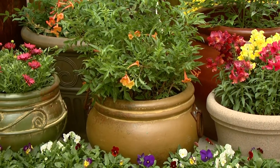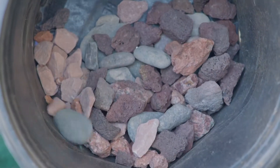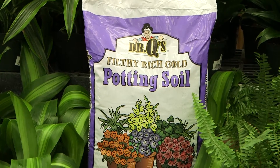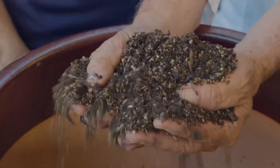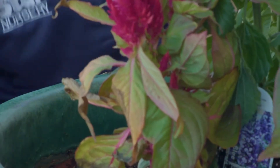Here are the things you will need to use to properly plant your container: rocks that are larger than the size of your drainage holes, potting soil that is moist and rich in organic matter, and plants that are compatible with the exposure and environment that you are putting them in.